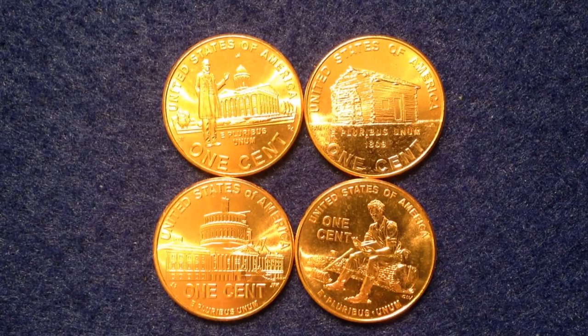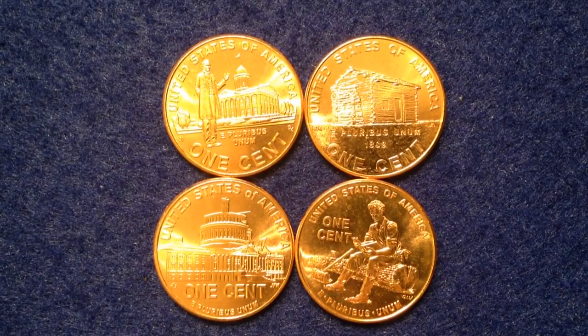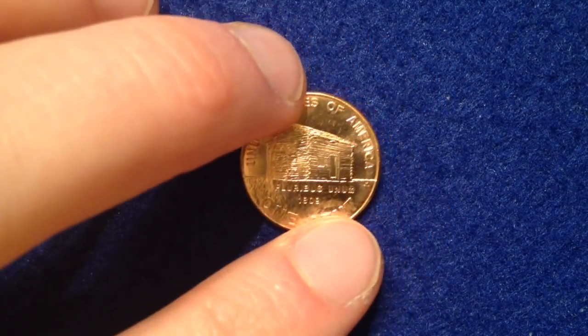Let's get into this video on the 2009 Lincoln cent coins. We've got four coins here that commemorate the life of Lincoln. Lincoln started appearing on the obverse side of the coin starting back in 1909, and these coins commemorate the 100-year anniversary of him being on the penny. The four coins in the series show his birthplace, his formative years, his professional life, and his presidency.